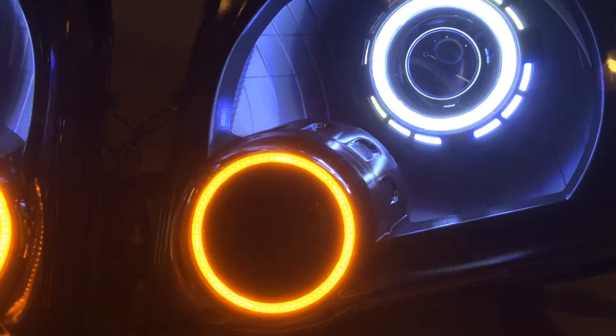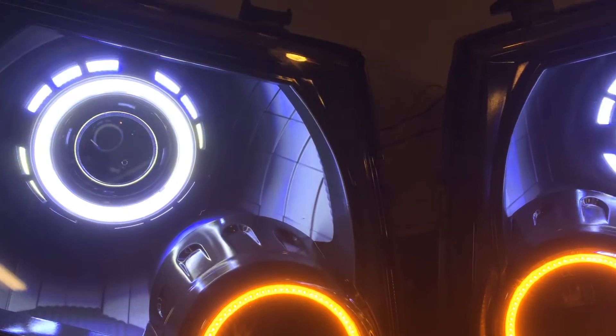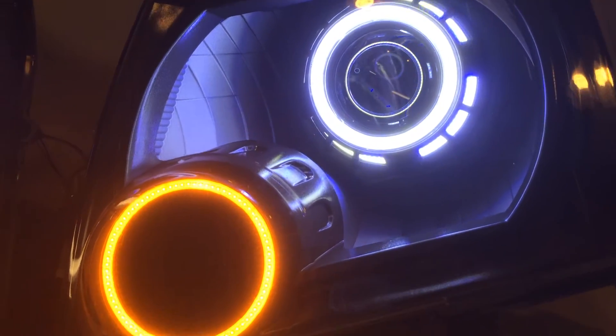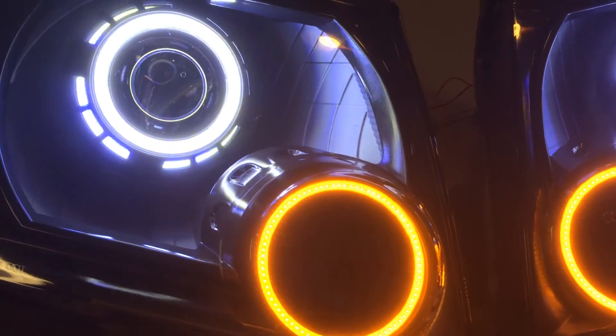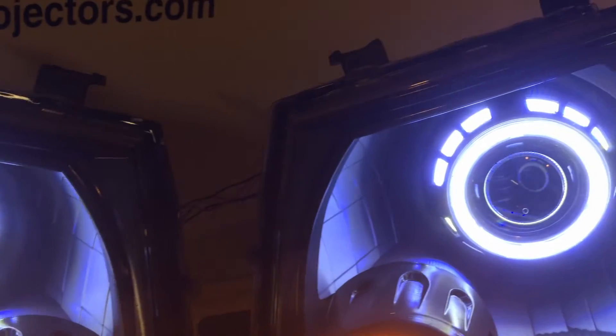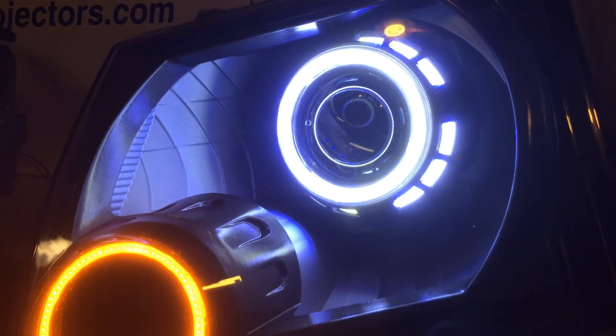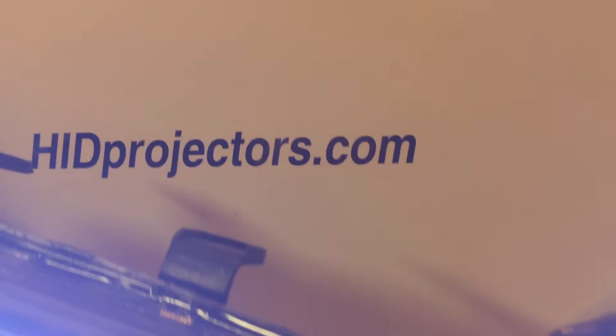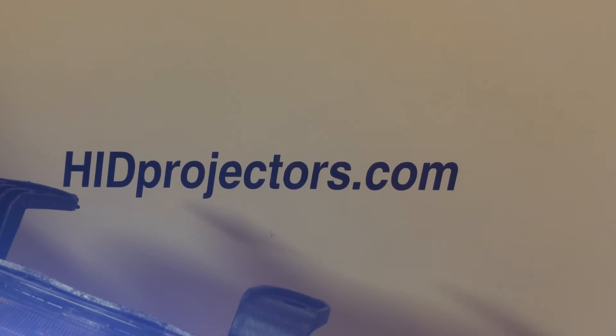We've got kits that you can purchase right online. Custom requests like this, you should email us at hidprojectors@gmail.com. You can ship your headlights to us for the Xterra guys — we can do the retrofit. You can purchase new headlights from us, fully built and ready to go, or just all the components to do it yourself using your stock headlights. Head over to hidprojectors.com and check us out on Facebook and Instagram. Thanks for watching guys.